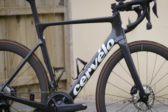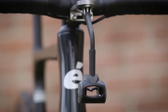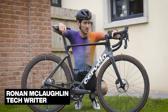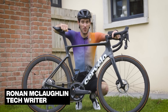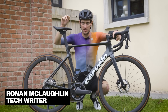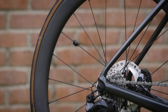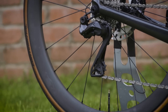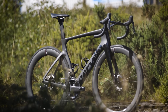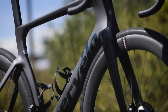This is the recently relaunched Cervelo Soloist. The Soloist was probably one of the first dedicated aero bikes the world had ever seen, way back in the mid-2000s. Fast forward to today, it's still got plenty of aero cues — internal cable routing, aero profile tubes, 40mm rims, aero shaped handlebars — but compared to Cervelo's top-of-the-range S5, it's not the out-and-out aero bike that the S5 is.